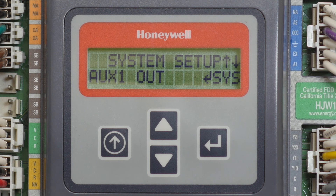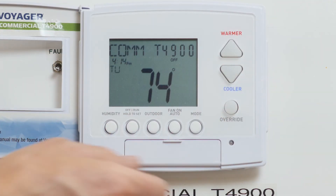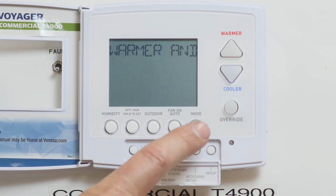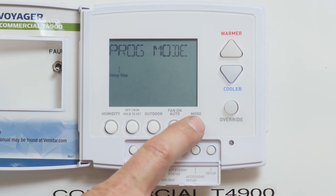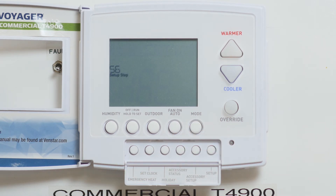Now let's program the thermostat. Open the doors and press the setup button. Then tap the mode button until you reach setting 56. The factory default is set to OPEN, which is the correct setting. If your thermostat is displaying something else, tap the warmer or cooler arrow buttons until you see the word OPEN.